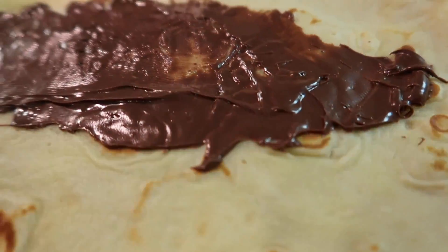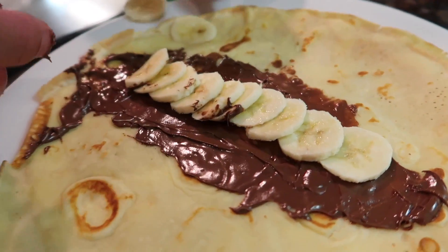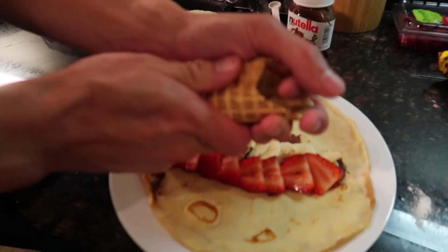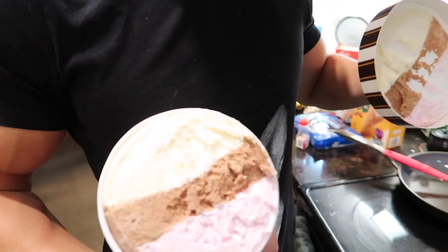From this angle it looks like a poo smear. Bananas. Walnuts and bananas. Let's do strawberries. Beautiful. To add more crunch. Neapolitan ice cream. For those of you who don't know, that means it has strawberry, chocolate, and vanilla.